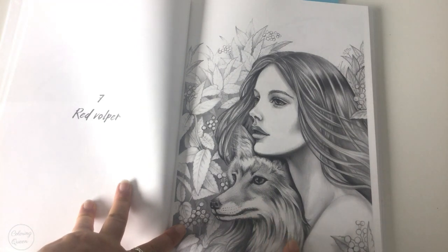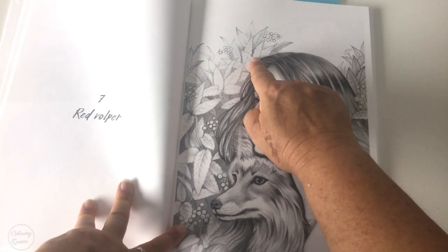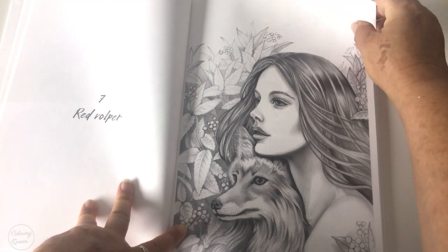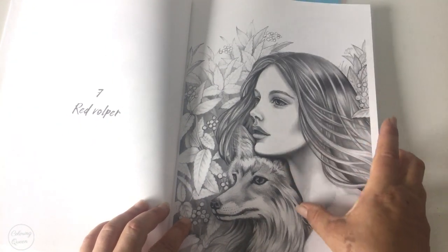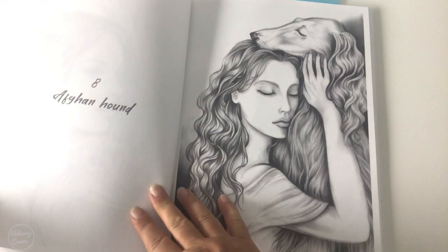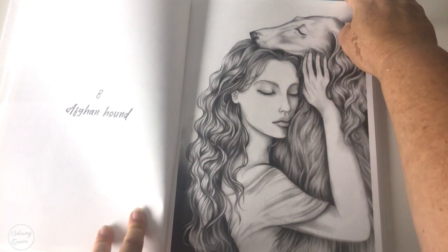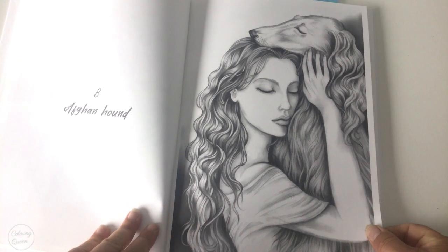We've got the red vulper, and see how the hair on this one is very flowy — just like the hair on the girl. The line art in the background is very soft, almost pencil-like, and it darkens and graduates. She's really hit all the shading spots to make it pop when you colour it in. And look at this one — the Afghan hound. Look how the hair is just reflective of that, and the eyes are so similar too. Really stunning that picture.